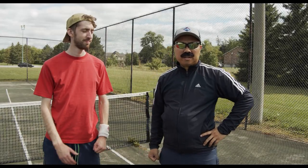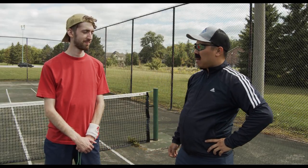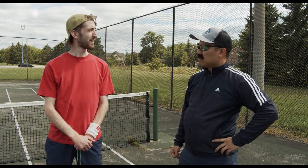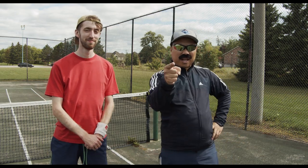Hey guys, how's it going? Today we're working again with Kenneth — gonna work on the serve. You ready today, Kenneth? Let's bend it like Beckham! Let's go! Let's get started!